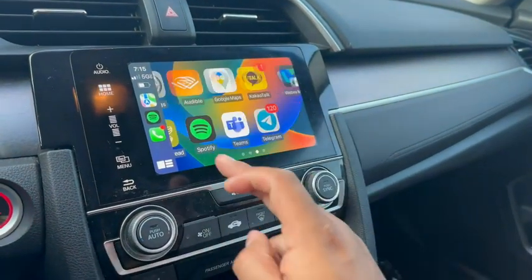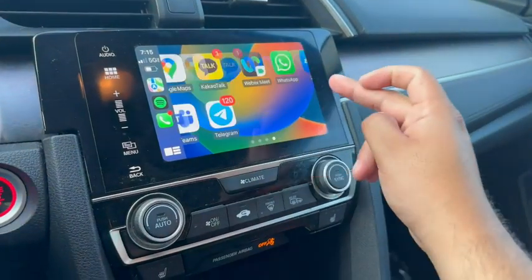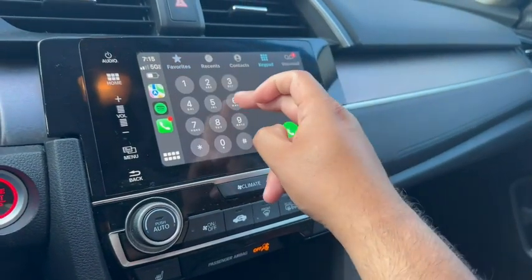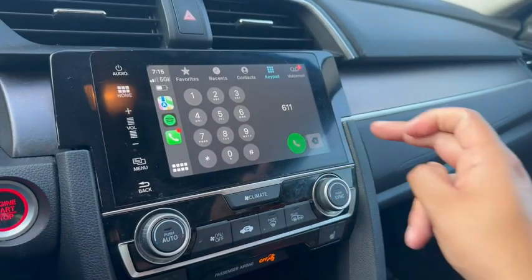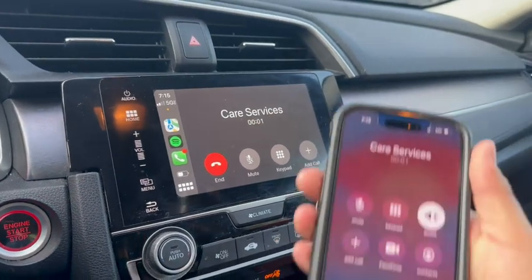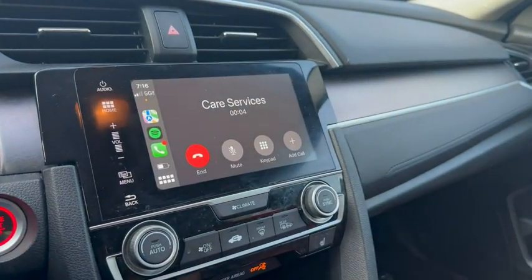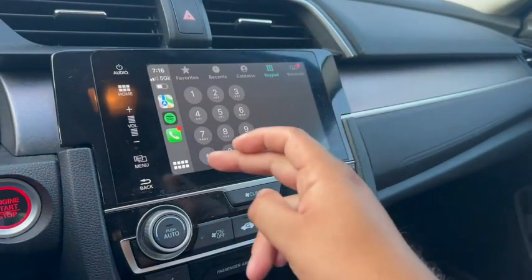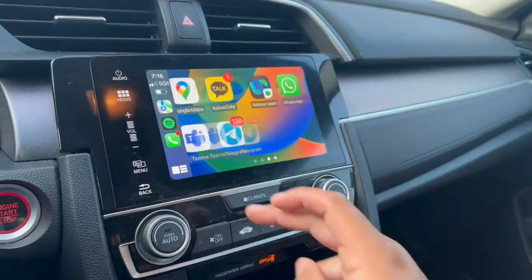I can also use maps, messages — all of that right then and there. Let's say we wanted to call customer care; we would just dial 611. It'll make a call wirelessly — as you can see, wirelessly, without me plugging in my device. Hi there, it's Metro by T-Mobile.